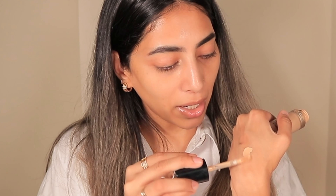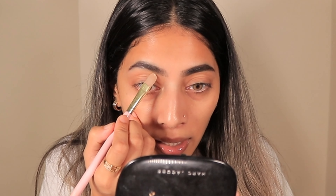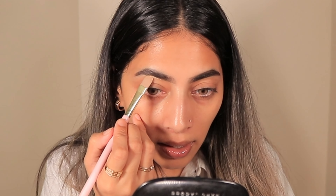Both methods are easy — it all depends on your preference. Next, you're going to take a concealer. You can also go with a foundation just to tidy up. I'm going to be using the Too Faced Born This Way concealer in Light Beige. Take some of the product on the back of your hand, then take a flat brush — you can go with any flat brush, this is a P. Louise brush. Take some of the product and clean up the brows, starting from the midsection.